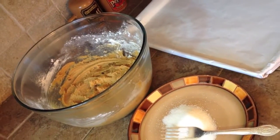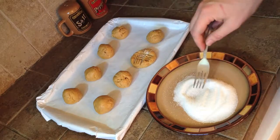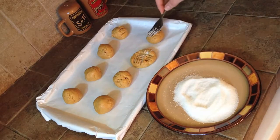With the chilled dough, form 2-inch diameter balls about 2 inches apart on a baking sheet. And lastly, use a fork dipped in granulated sugar to push down on each cookie.